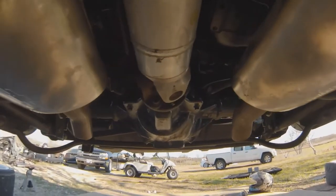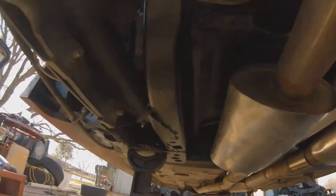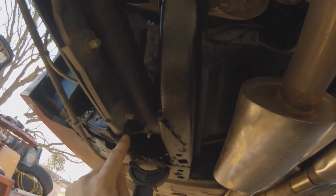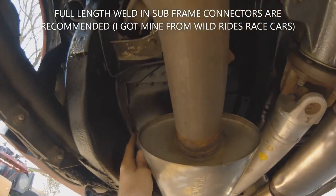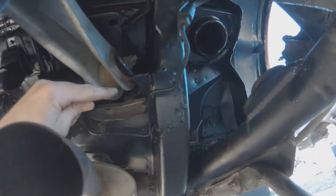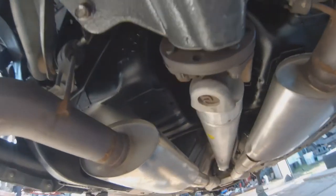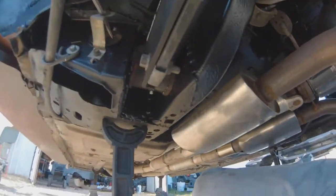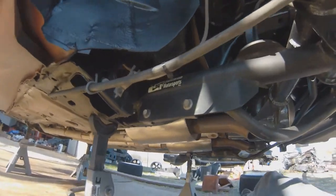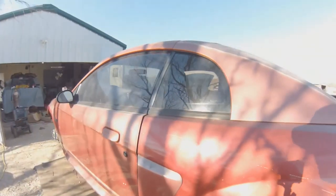All of this has been stitch welded — the torque boxes, that part of the floor, the frame rail torque box — everything is welded. And of course the Chevy Performance mufflers, because my wife likes her car quiet — not the glass packs or one chambers.